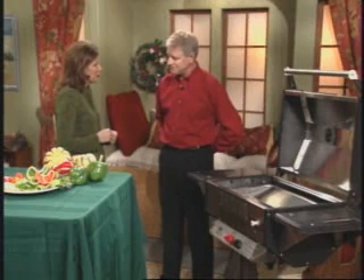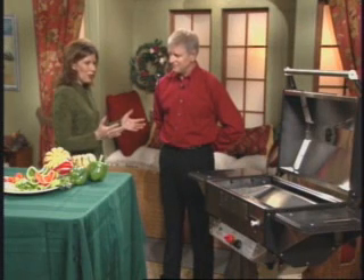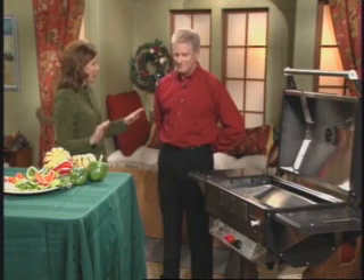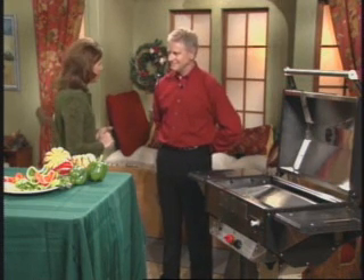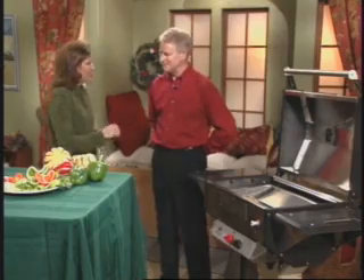I want to thank you for teaching me how to make a turkey with not a bit of carbon on it — nothing burnt on my turkey or ham. I really appreciate that, and I think my family will too. Thank you, Dave, for being with us today. Don't miss our next segment — we'll show you fresh and convenient ways to make gourmet salads for the holidays. We may even give you some recipes that will impress your friends, so don't go away.